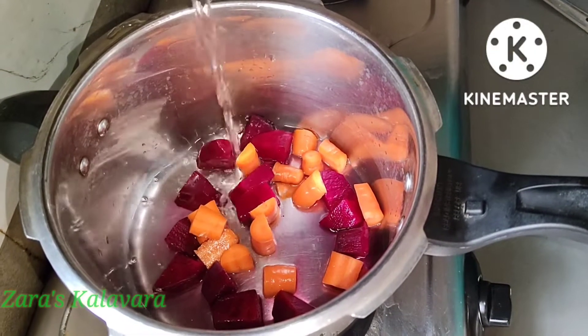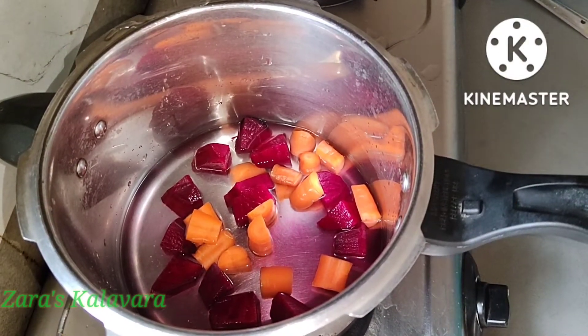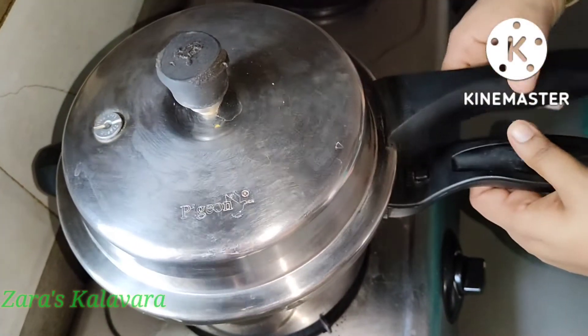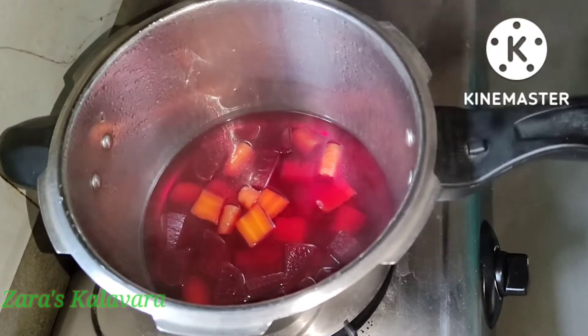As I have done, I will make the carrot and beetroot. Let's prepare the carrot and beetroot together.